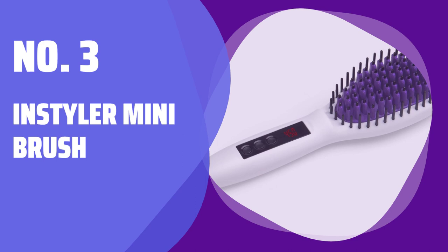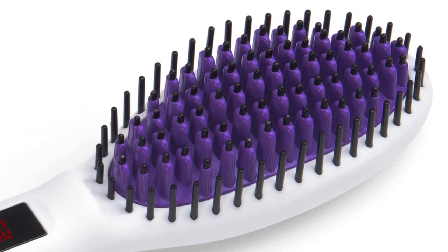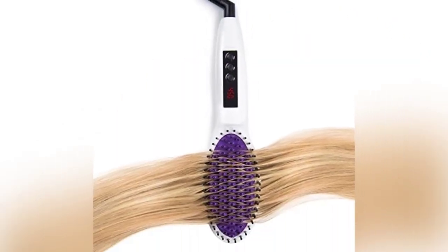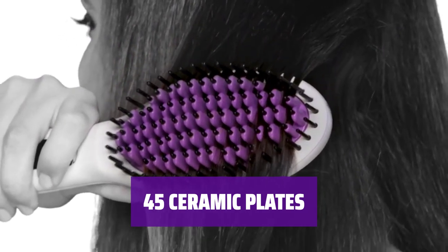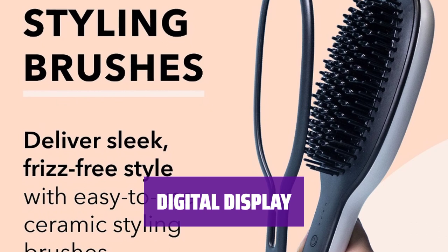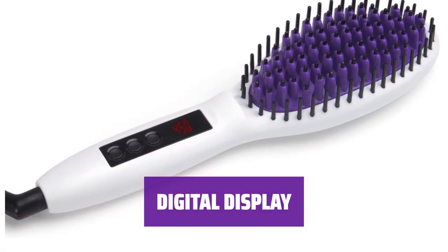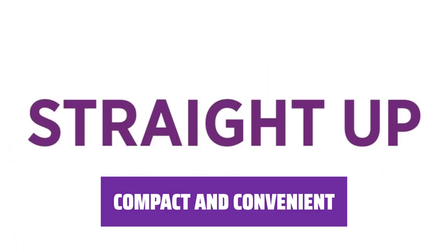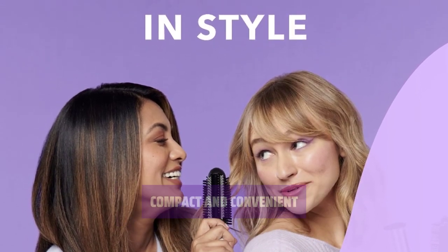Number 3: Instyler Mini Brush. Looking for a budget-friendly option? This mini brush offers consistent heat distribution and digital temperature control without breaking the bank. It features 45 ceramic plates surrounding the brush bristles for more even coverage, giving you smooth and sleek hair every time. With a digital display and multiple heat settings, you can easily control and adjust the temperature. Perfect for travel or on-the-go styling, this mini brush is compact and lightweight.